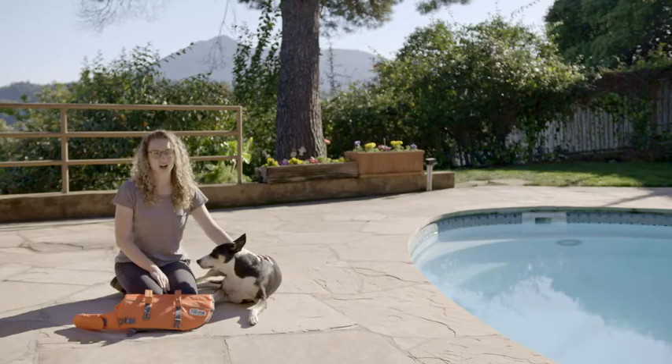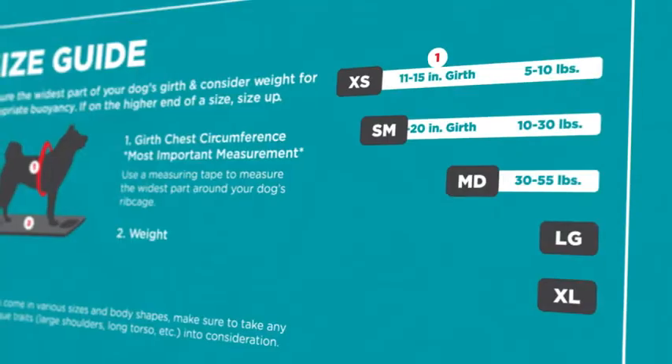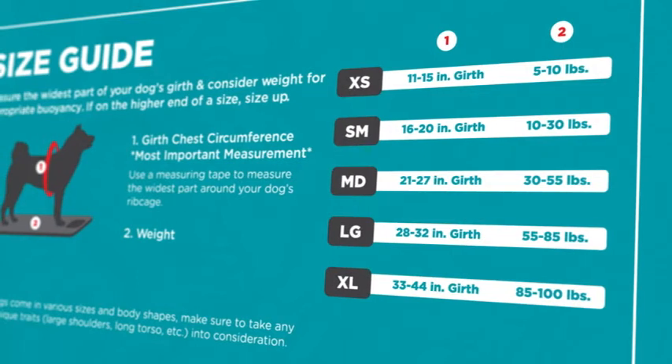Once you've recorded your dog's girth, you'll also want to compare their weight against the size guide to ensure appropriate buoyancy. I can check the size guide to choose the appropriate size life jacket for Skipper.